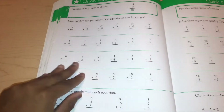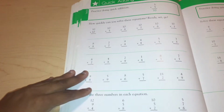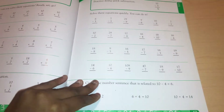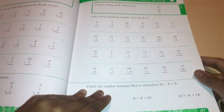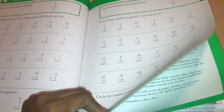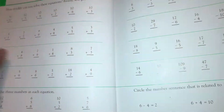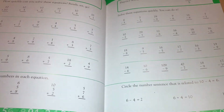Here's some quick adding and three-number addition, as well as quick subtraction. And that is it — that is the workbook: 47 pages of worksheets.